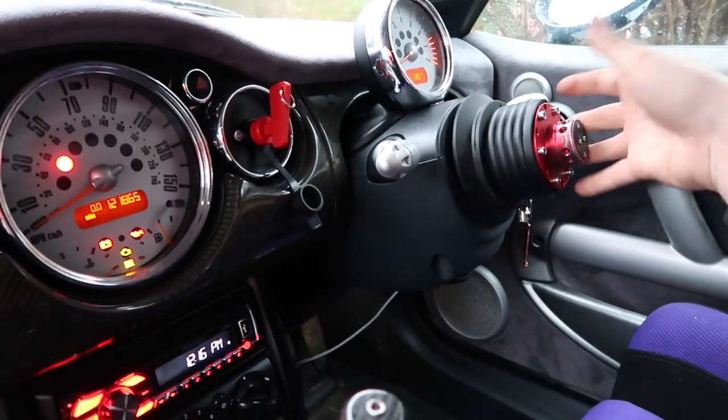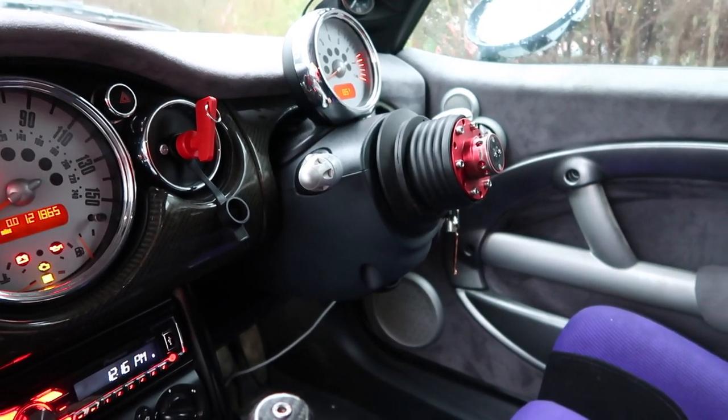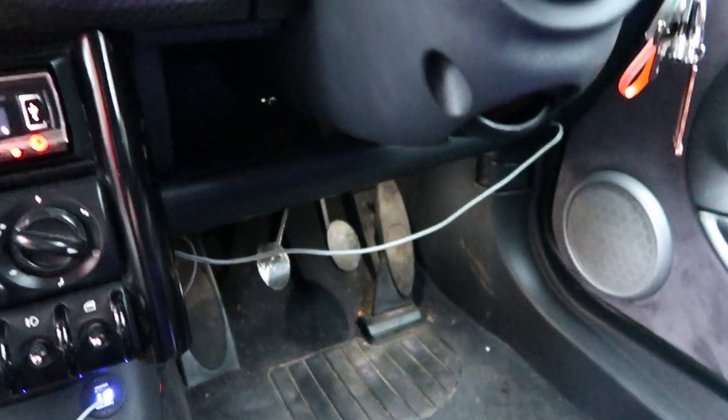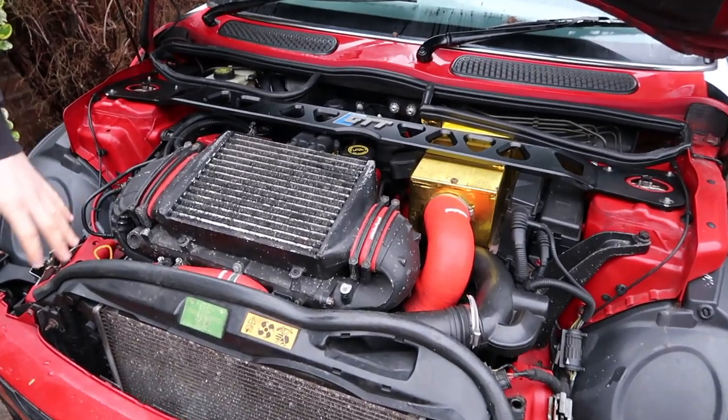Then obviously a detachable Sparco steering wheel - not that you really need it to be detachable, however when I've got a big belly after a big meal it's really useful to get in and out. Standard pedal box. Other than that the car is pretty much the same as a normal Mini inside - it's got the usual headliner, I've changed the LEDs out, but it looks a bit tatty. It's still really good fun to drive and that's all it's here for.